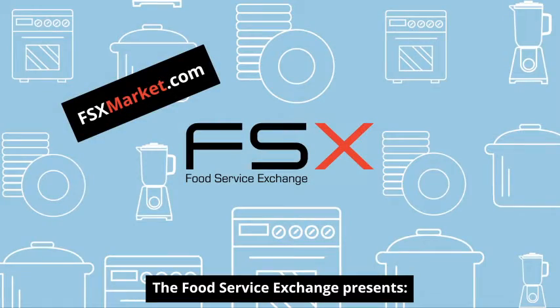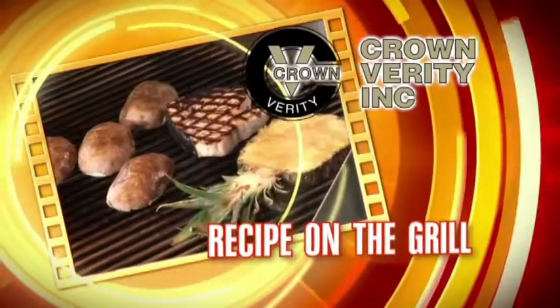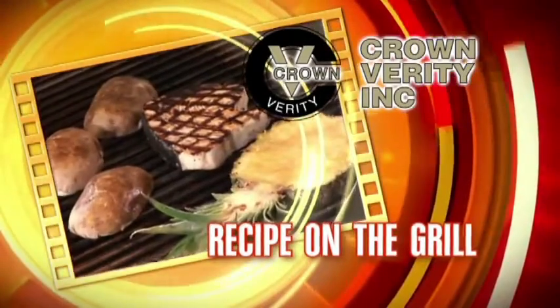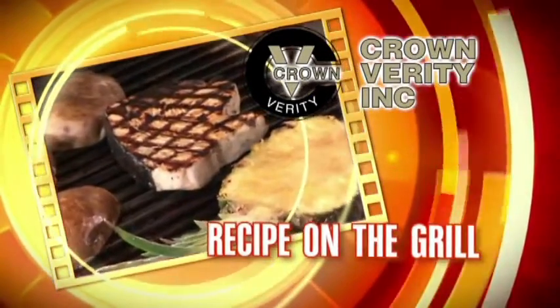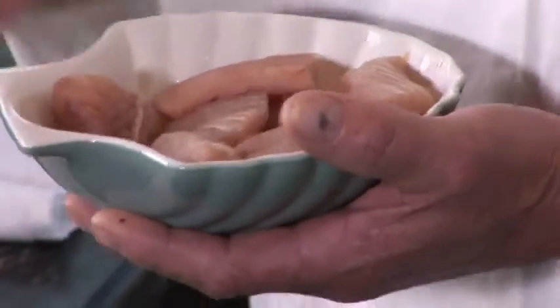The Food Service Exchange presents Crown Verity's recipe on the grill. Hi, I'm Steve Adams from Crown Verity Barbecues. Today we're cooking a mahi-mahi appetizer. Mahi-mahi — dolphin or dorado as they call it in the South Caribbean.